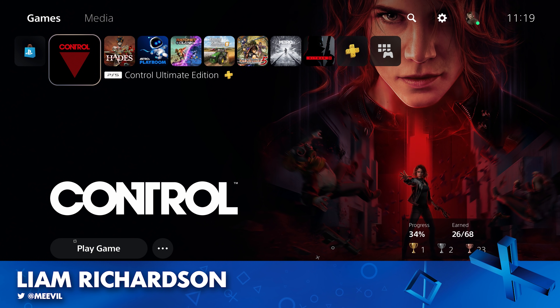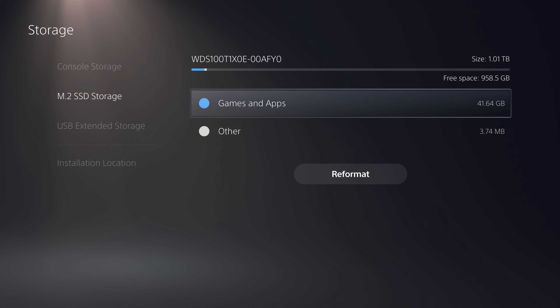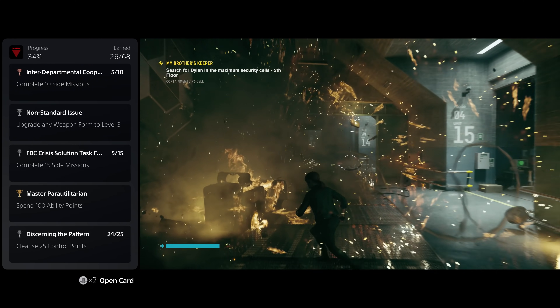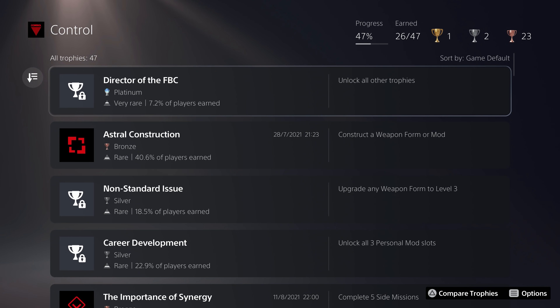Hey everyone, how you doing? It's Liam from Push Square, here today with a run-through of everything included in the PlayStation 5's Firmware Update 2.0. I've been lucky enough to have had access to the beta for a few weeks now, and I'm excited to tell you all about the new features and improvements that come with the update. So let's dive in.